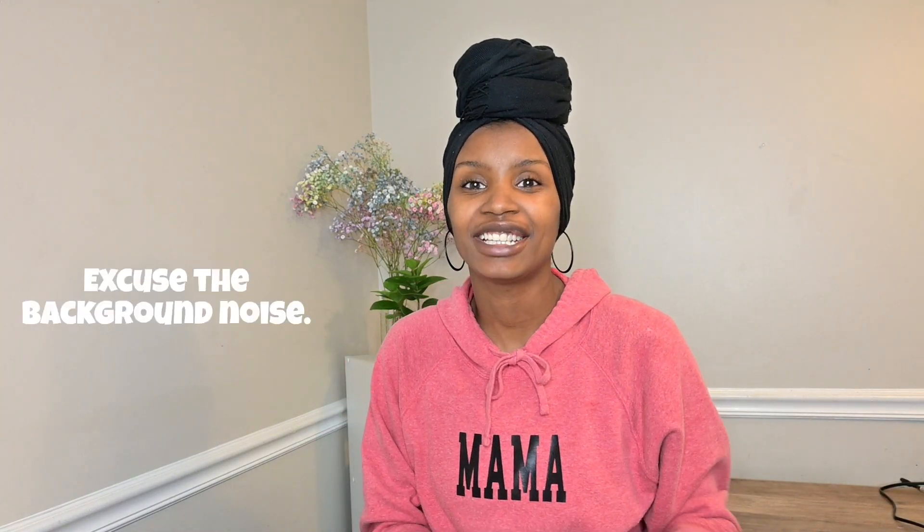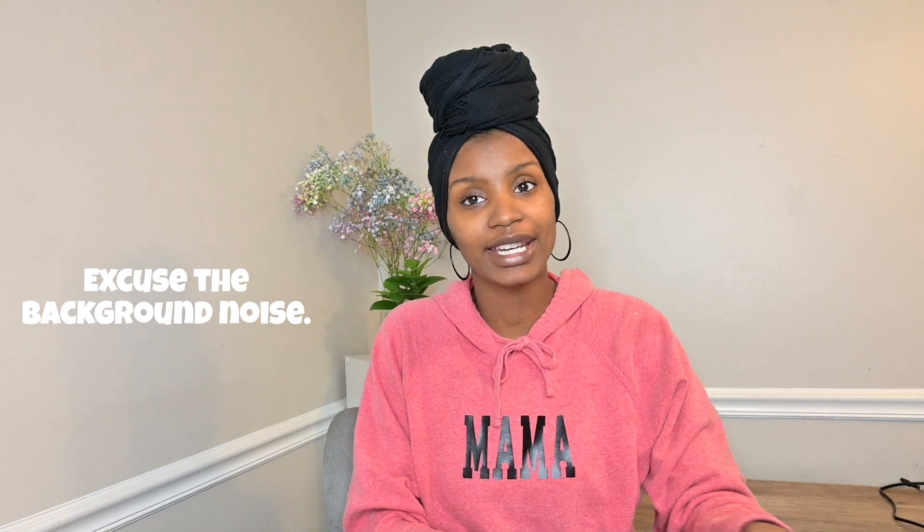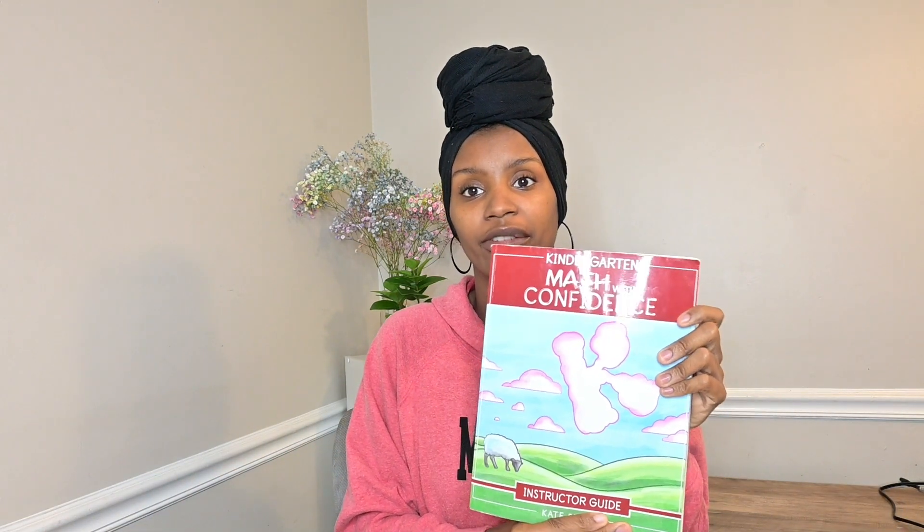Hey guys, welcome back to my channel. In today's video, I want to do a review on the Mathful Confidence kindergarten level. About nine or ten months ago, I did an unboxing of the Mathful Confidence first grade and showed only the workbook for the kindergarten level. Since we're about a week and a half away from finishing the whole curriculum for both kindergarten and first grade, I wanted to do an updated review on how we've liked the curriculum, things I have not liked, the adjustments I had to make, and manipulatives that I'm using.